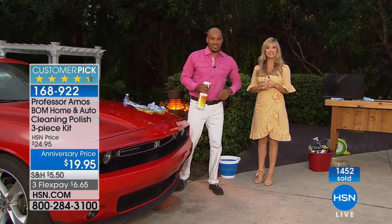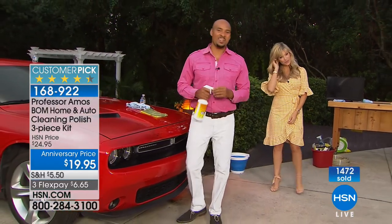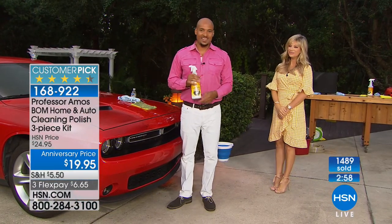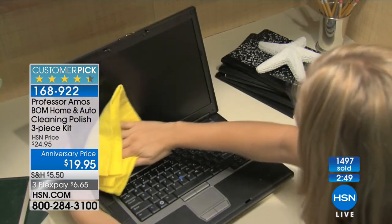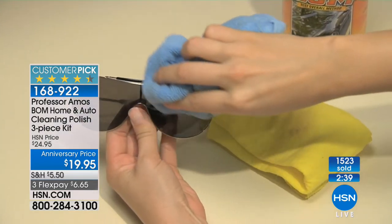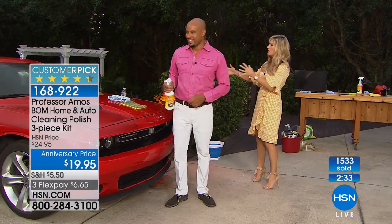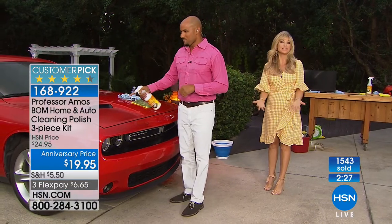We're going to sneak in a quick call. Alva's giving us a call from South Carolina. Welcome to HSN — you're live on the air with Amy and Amos. She was flipping through channels and saw Professor Amos and had to stop. She just bought this product and the resealer — her house is full of Professor Amos cleaning products. You know how many times I've been to a friend's house and I see my dad's cleaner in there? Yeah, because it really works. The proof is in the pudding when you get it home and it really does that great job for you.